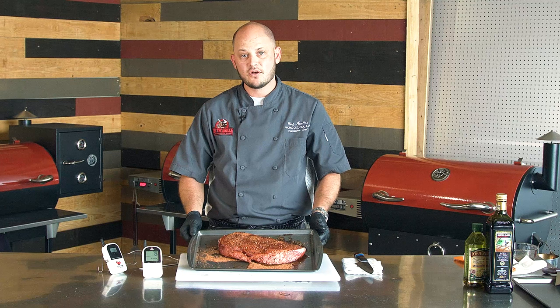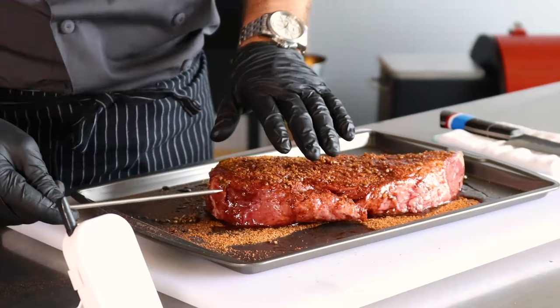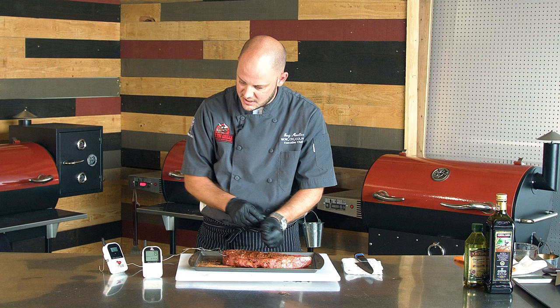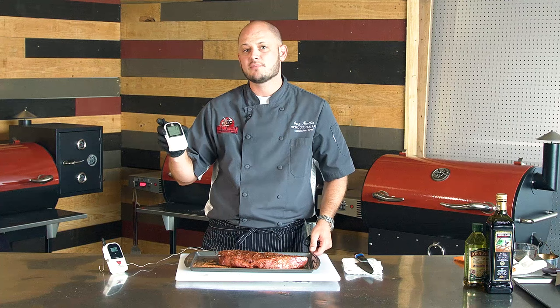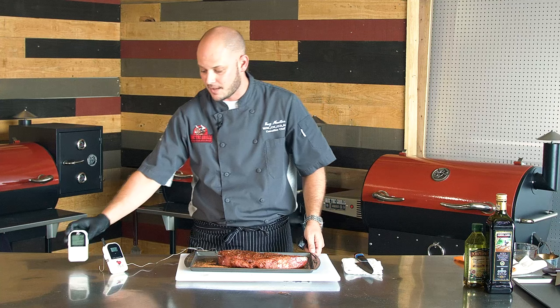Alright, our London broil is good and marinated. We're going to use the Maverick today to make sure our internal temps are right where we want to be. We'll take the probe and stick it in the thickest part of the meat, right in the middle — this is about two and a half inches thick. Our internal temp will drop down. This has been sitting out for about a half hour, so it's just shy of room temp. The transmitter reads up to three hundred feet, so it's a great way to keep an eye on things from poolside or inside watching the game.